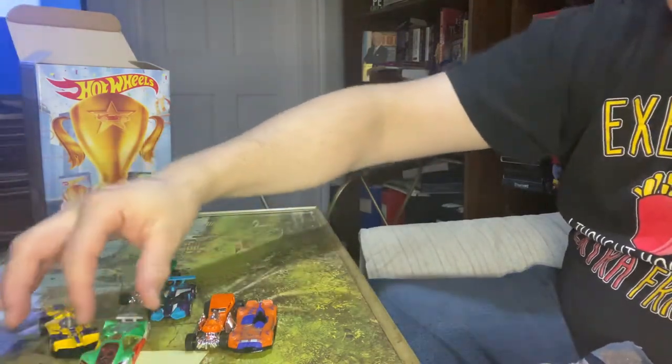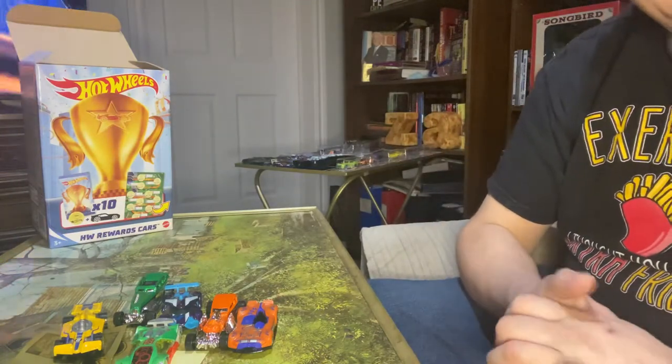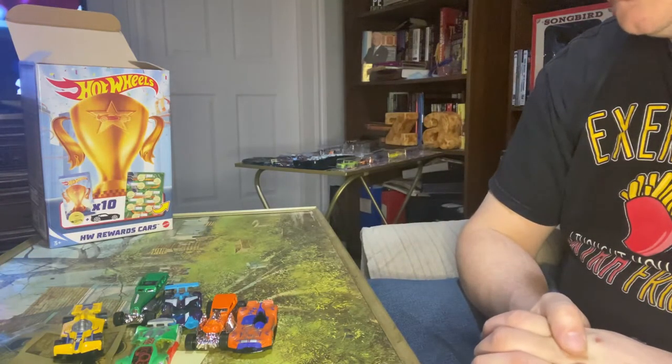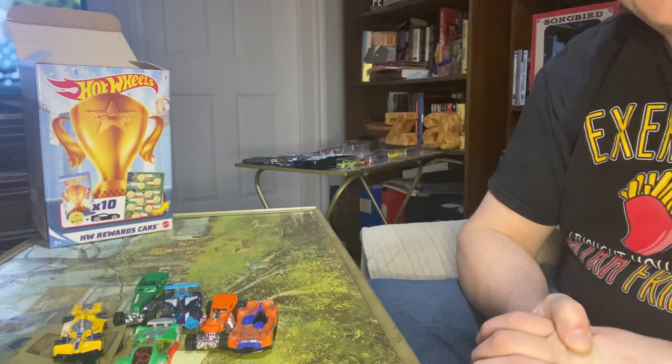Formula Flashback. Not bad selection of cars there. Now, that'll be it for this video. Thanks for watching. Be sure to like, subscribe, comment. And I'll see you in my next video. Thank you for watching.